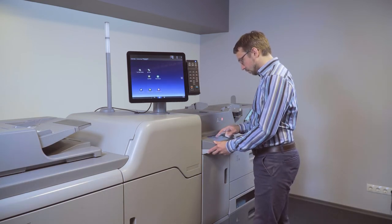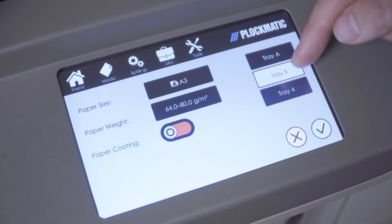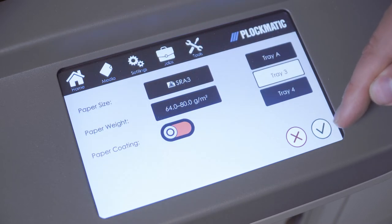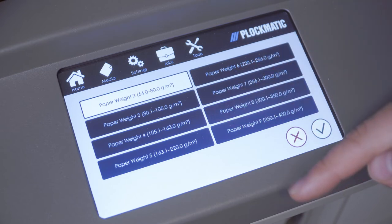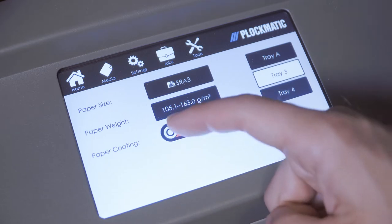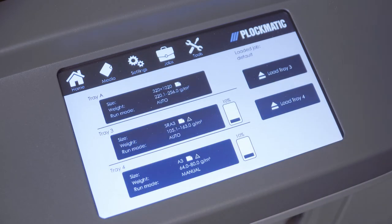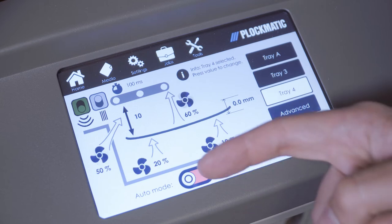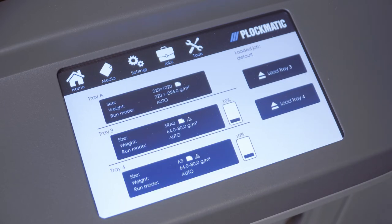Start by entering the correct media settings to the LCD 3500 trays on the user interface. First, press the media icon on the user interface and enter all the media details. It is important that media size and media weight are set correctly for the auto feed to work correctly. Also note that you need to set if the media is coated or not. For our example today, we are using silk coated 120 GSM SRA3 paper. Second, make sure that the LCD 3500 trays are set to auto by selecting settings from the main menu or by pressing the large tray summary button. This takes you to the feeder settings page. Make sure the auto mode button is set to on.